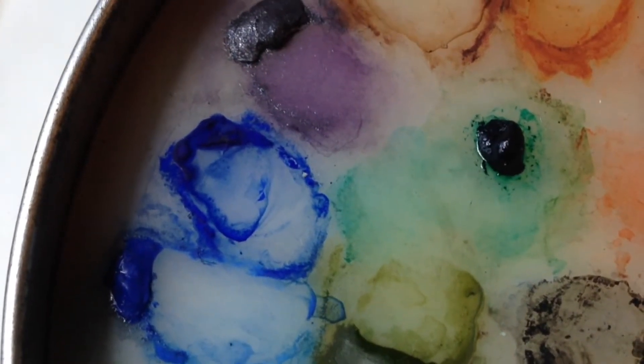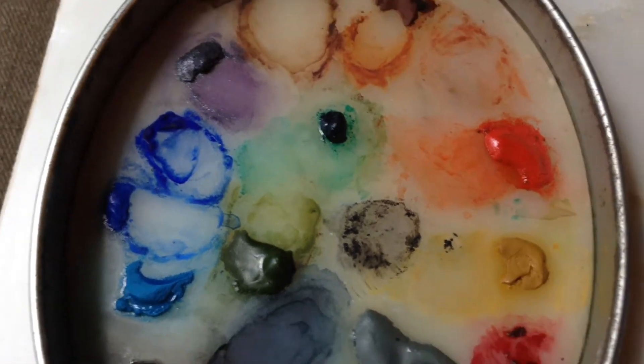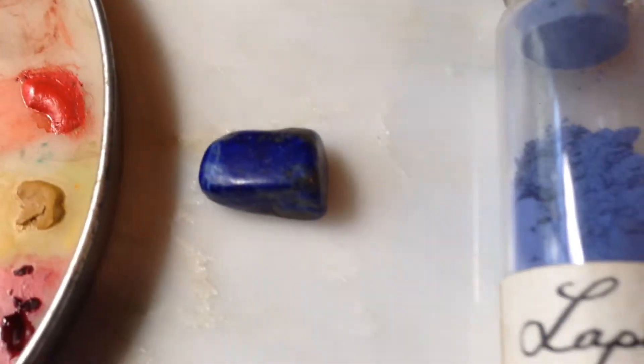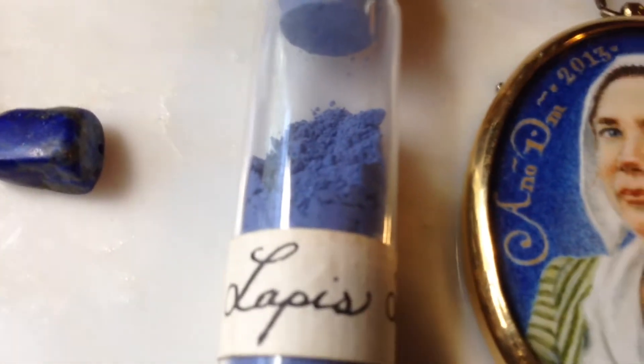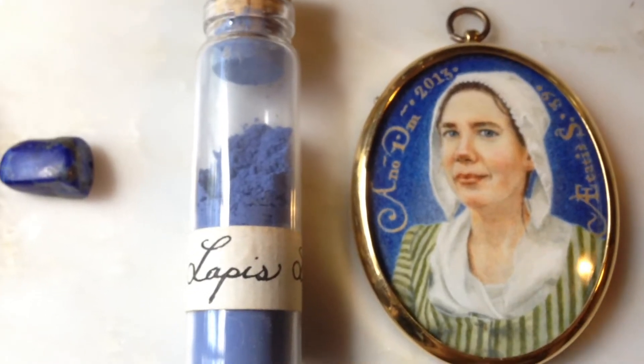I'm almost out of lapis watercolor paint, so in this episode we will go from the lapis pigment that I have to create paint, to hopefully paint my next watercolor. Stay tuned.